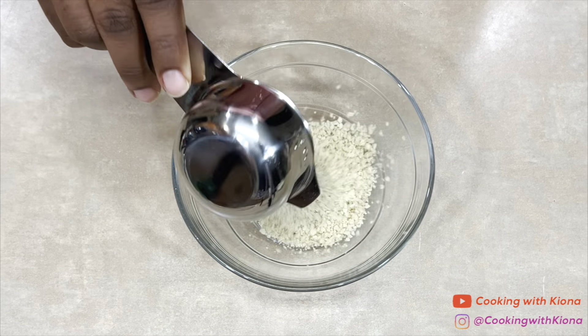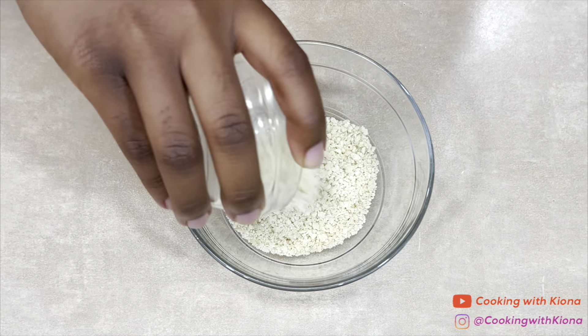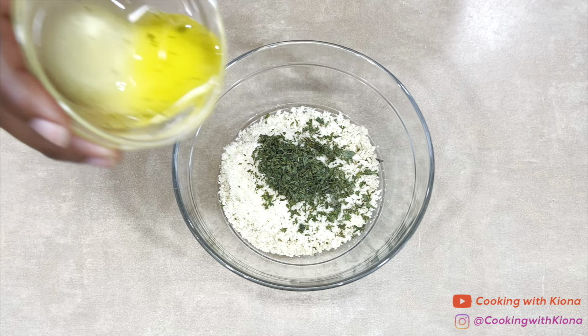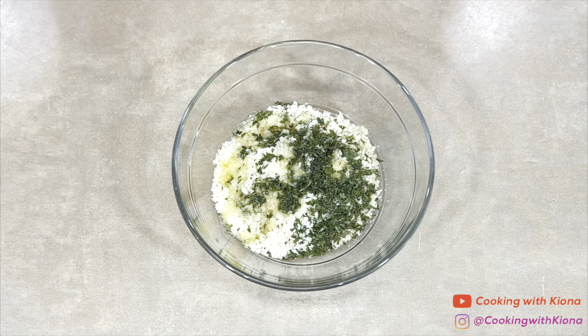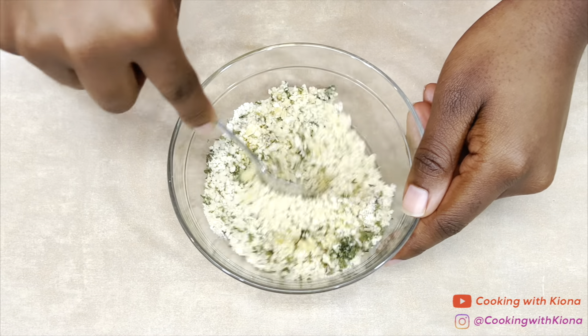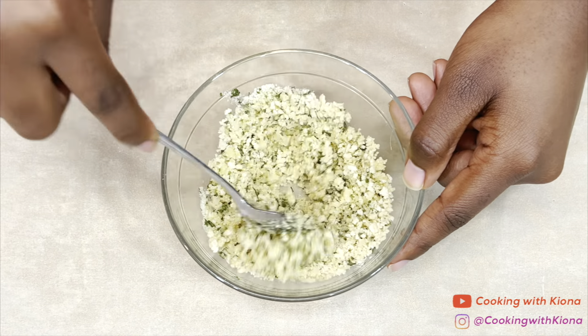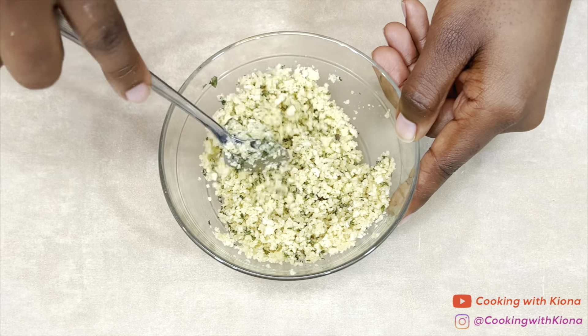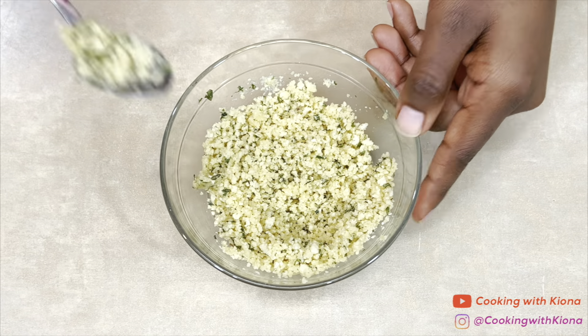Next, we're going to prepare the breadcrumbs. In a small bowl, add a quarter cup of panko breadcrumbs, 1 tablespoon of grated parmesan cheese, 1 tablespoon of parsley, and 2 tablespoons of melted butter. Mix everything together until well combined, then set the breadcrumbs to the side.